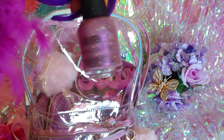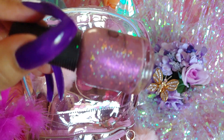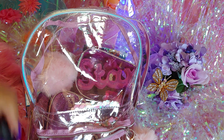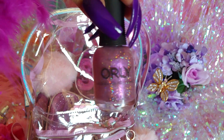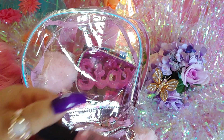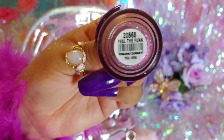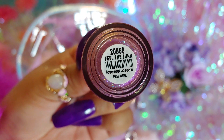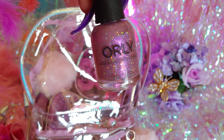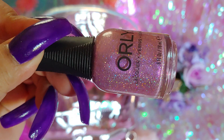I have a purplish glittery polish that reminds me of a disco ball. This one is called Feel the Funk — it reminds me of something from the 70s. I've shown this before in a haul. It's very sparkly and really pretty with different rainbow sparkles and glitter.